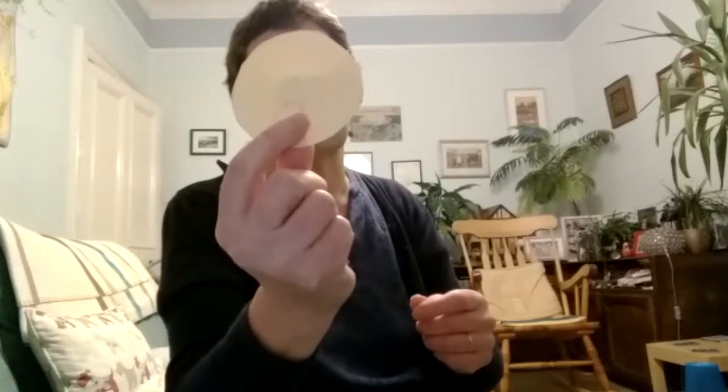I drew a happy face on one side and a sad face on the other one. I'm going to put some eyes on them now. You can probably do much better faces than me, but these ones will do.